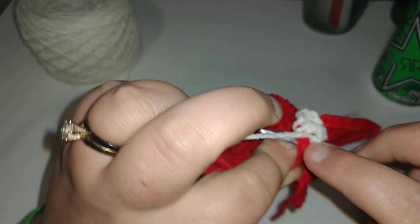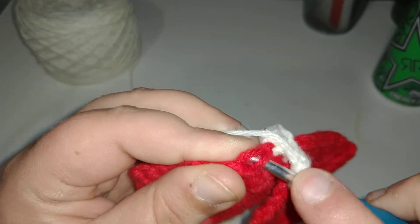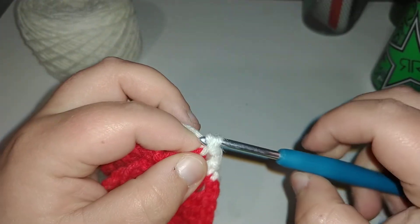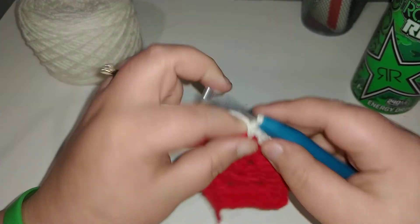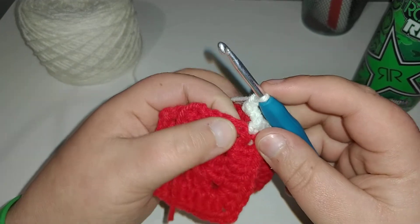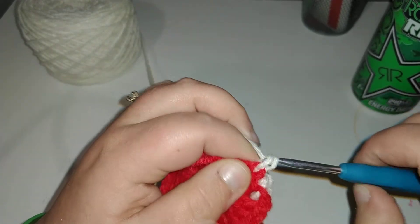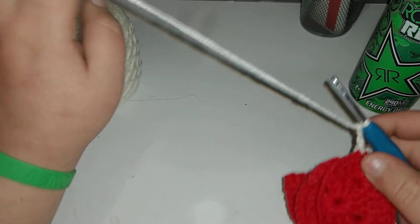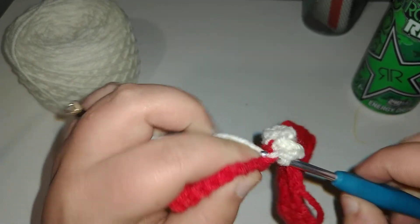You're going to place a single crochet. Sorry, I'm running on like two hours of sleep and a bunch of Rock Stars. Chain one — into the front, you're going into the next stitch placing a single crochet. Chain two, into the back — you're finding the next stitch, placing a single crochet. Chain one.